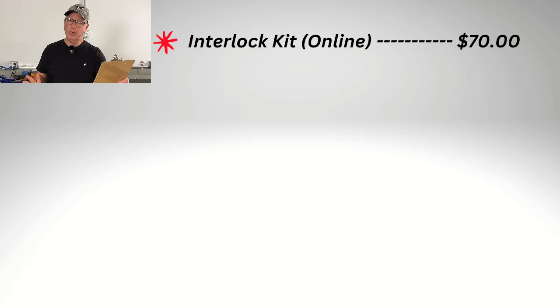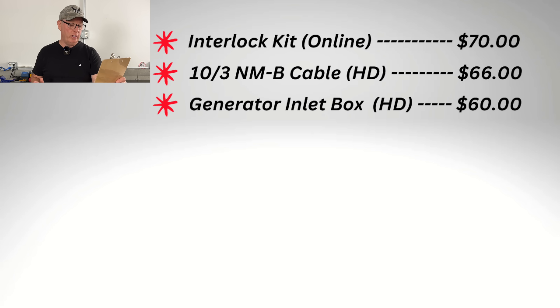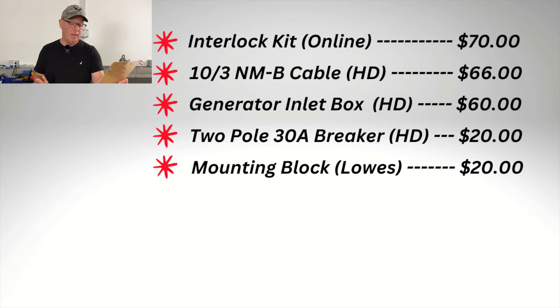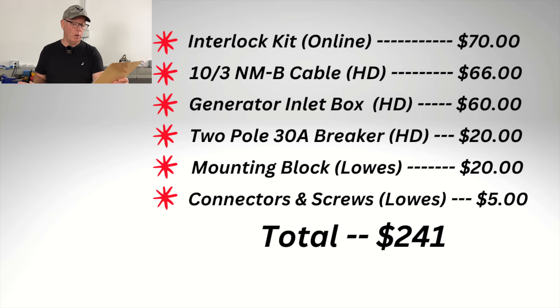So how much did this installation cost? I bought the interlock kit online and it cost $70. I bought the wire at Home Depot and that came in at $66. The generator inlet box, also at Home Depot, came in at $60. The two-pole 30-amp breaker, also Home Depot, was $20. The mounting block I bought at Lowe's and that was $20. And we'll add $5 for connectors and screws. So that's a total of $241.